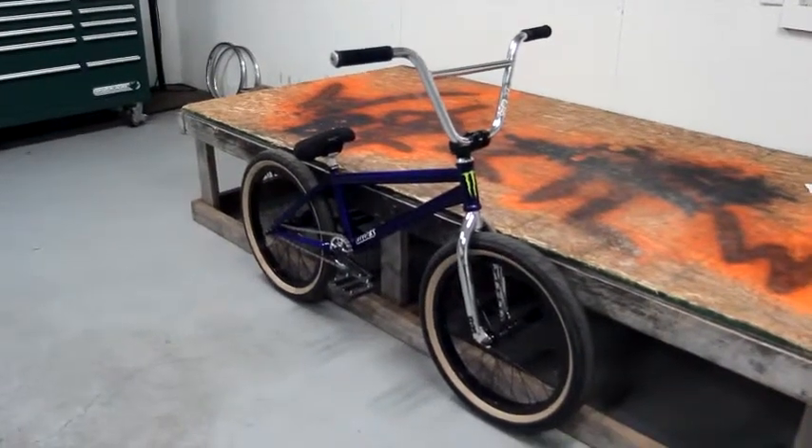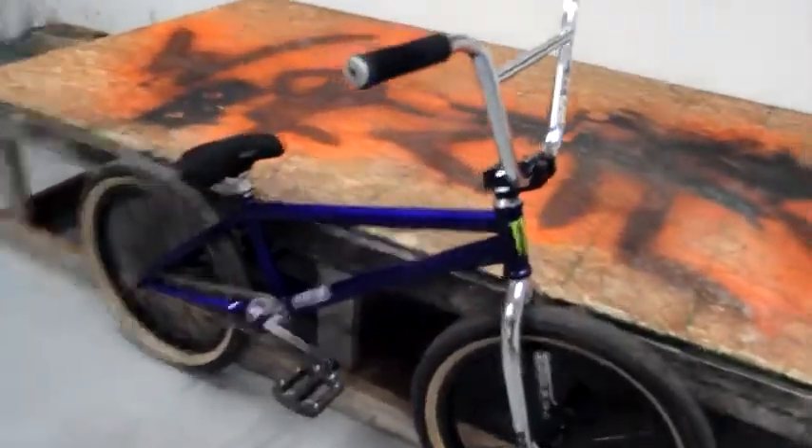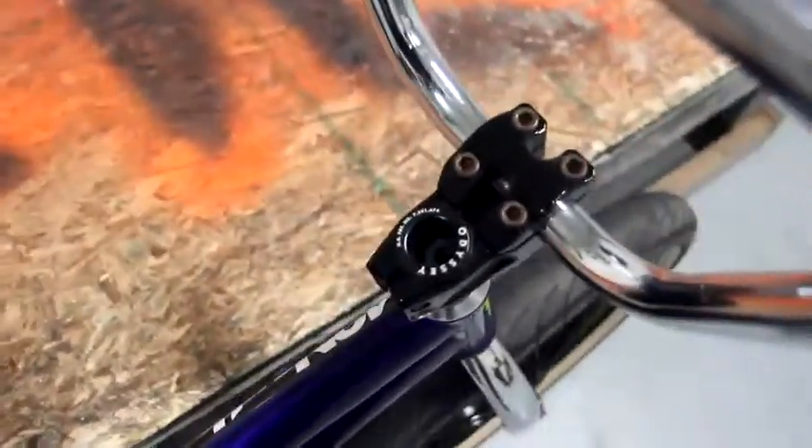Hey guys, TLLinksN14 here, coming at you with another part review. Going to be reviewing my stem in this video. I have the Profile Push Stem Top Load 48mm in black.